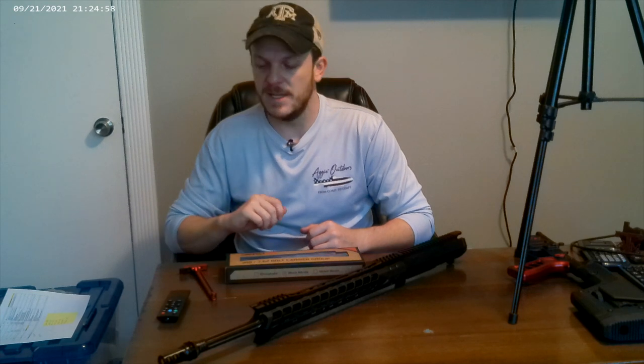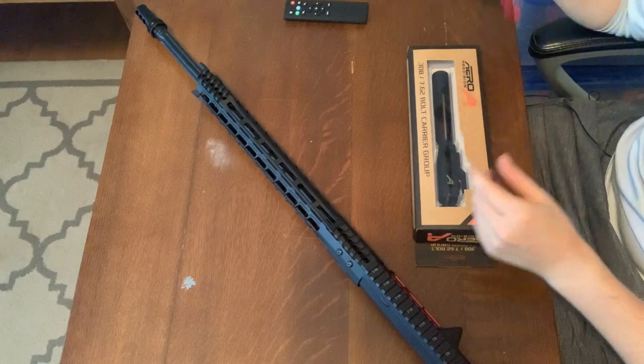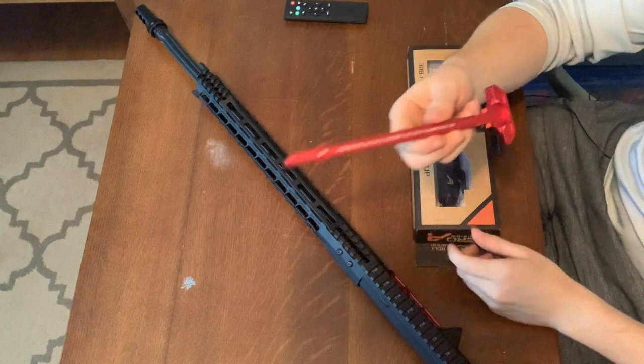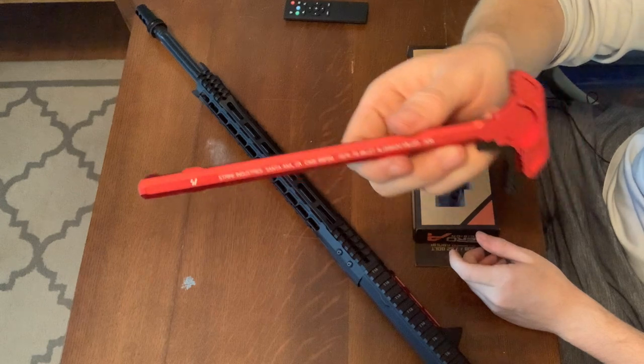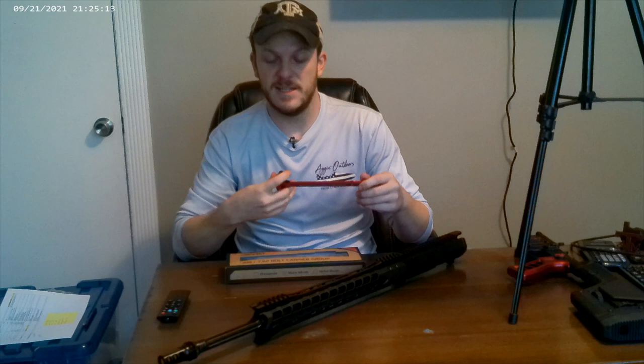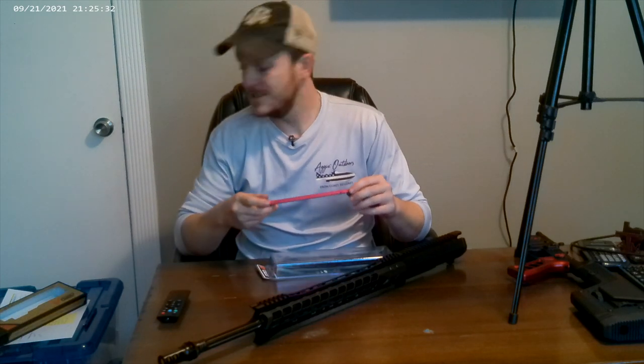That was $195 shipped to me. For the charging handle I bought this Strike Industries one — it's the same red color as everything else and I heard pretty good things about it, so that's the route I went there.